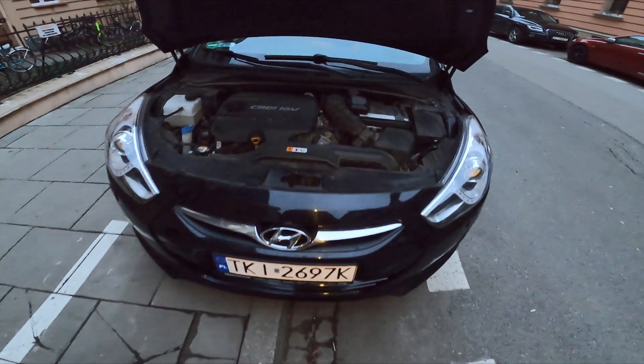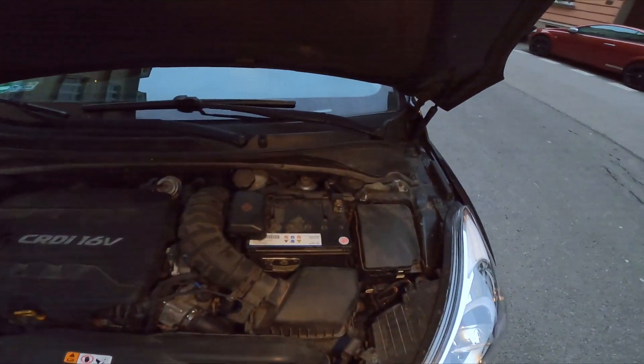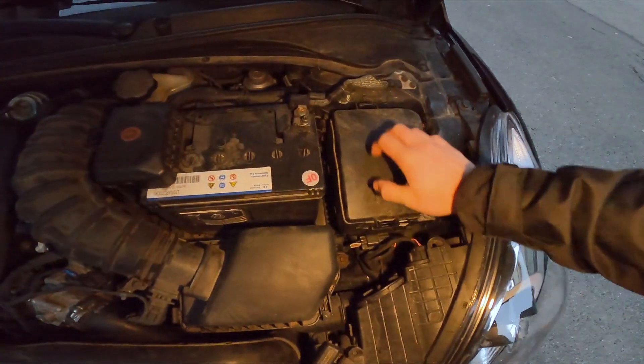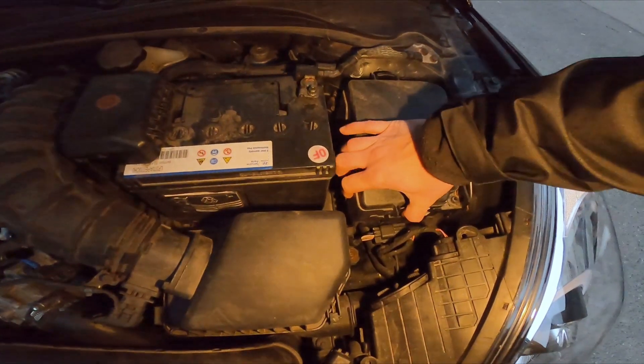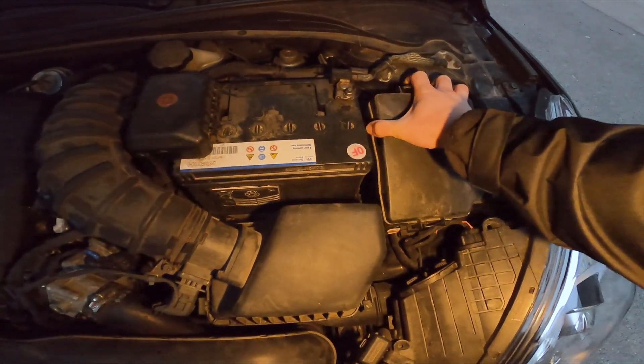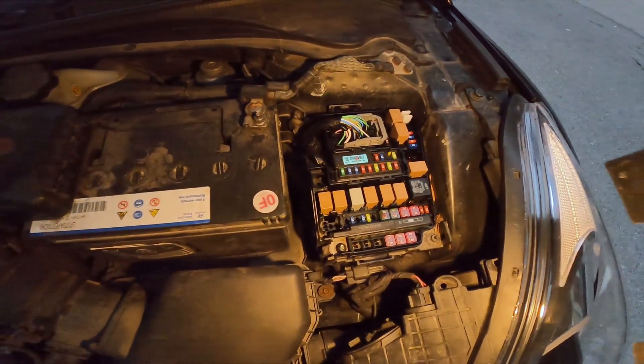In the beginning, let's take a look at the right side of the engine compartment and the fuse box is located right here. To open it you have to unlock this and this click. And there's the fuse box.